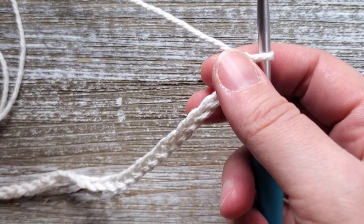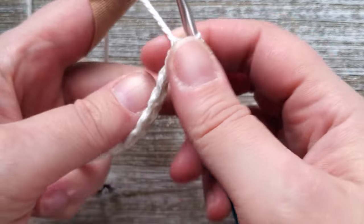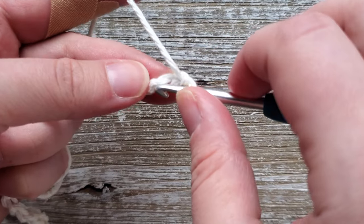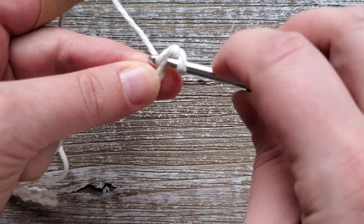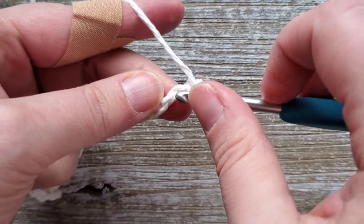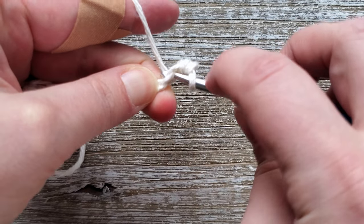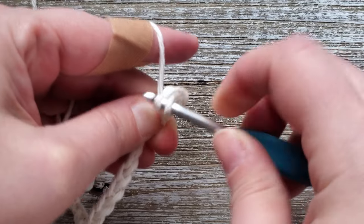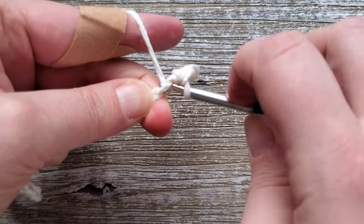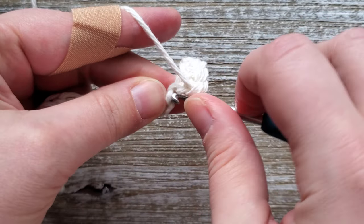Once we have our foundation chain made, for row one it's just going to be single crochets all the way across. You'll be starting in the second chain from the hook. I do like to work in the back bump of the foundation chain, but you don't have to if you don't want to. To do the single crochet you just insert your hook into the stitch, yarn over and pull up a loop, yarn over and pull through both loops on your hook. Do that all the way down the foundation chain and that will leave you with a total of 29 stitches.